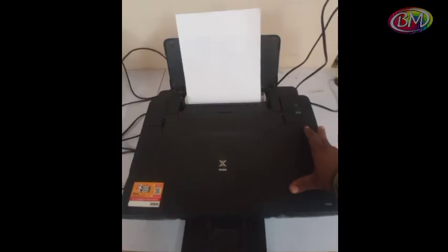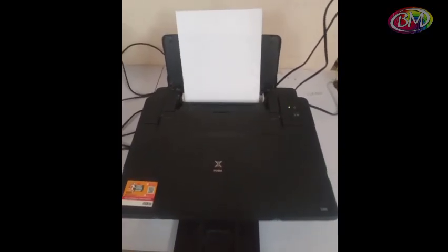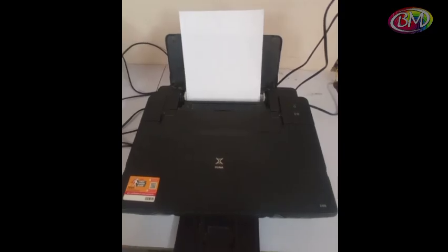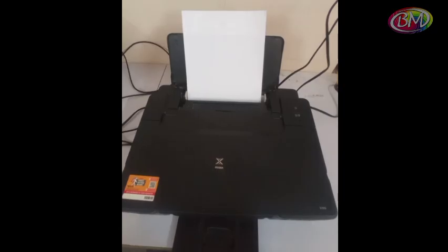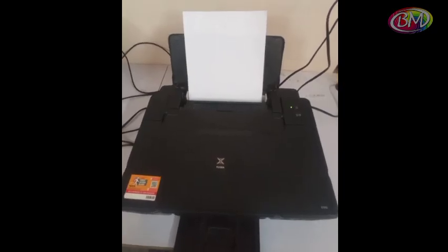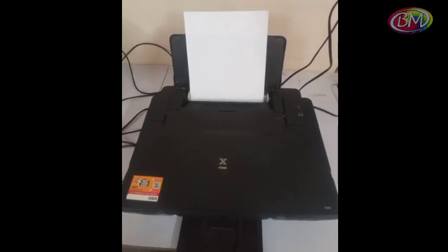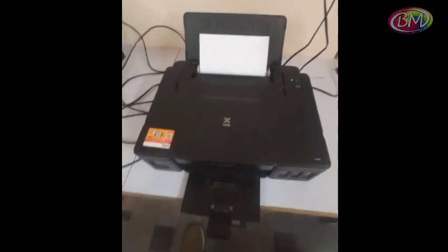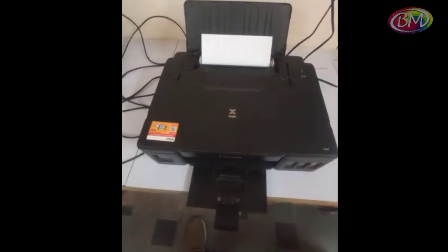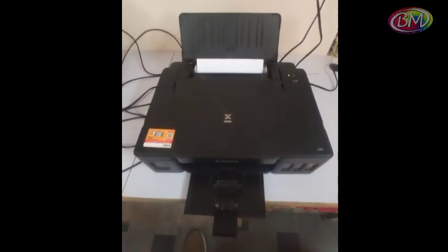Printer is off. Press power button to power on printer. Take a printout from PC. Printer is printing. Thank you for watching. See you in the next video.